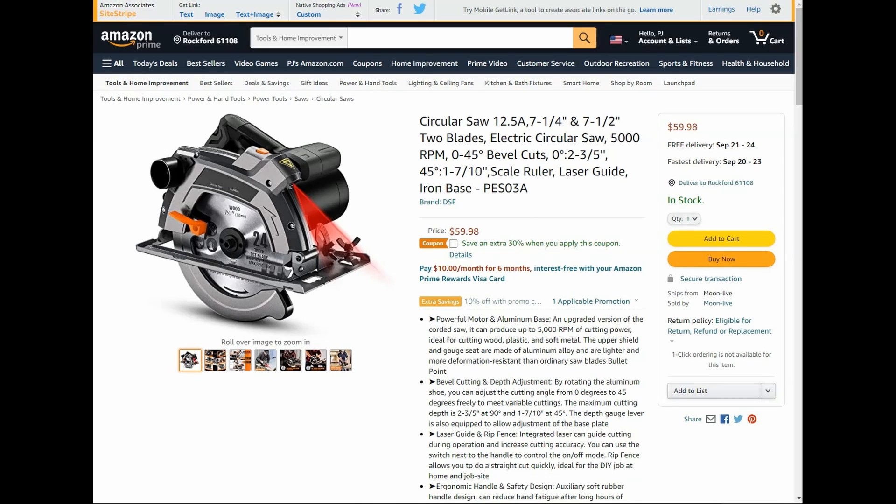Here we have the Tack Life corded circular saw — 12.5 amp, 7-1/4 and 7-1/2 inch, two blades, 5,000 RPM with a laser guide. Normally $60, we have a $30 coupon and a 10% promo code bringing it down to $36. With a corded version you don't have to worry about the battery and charger, and you still save money.